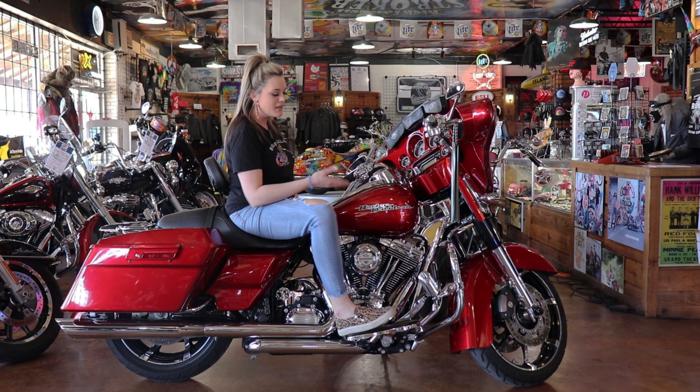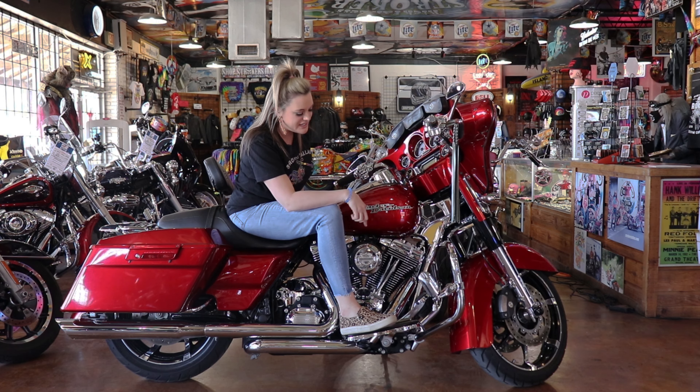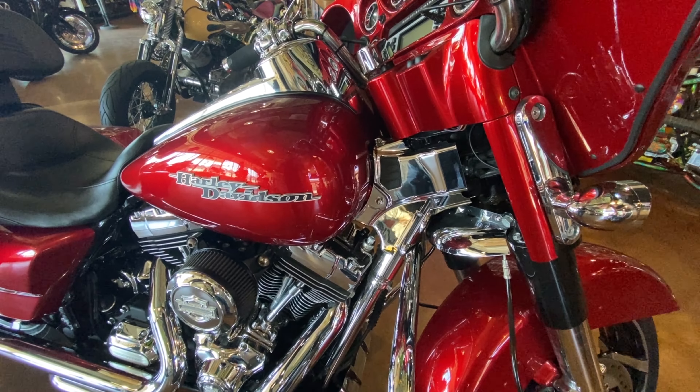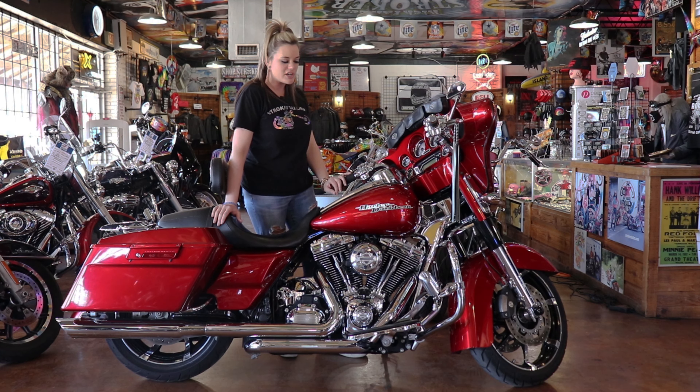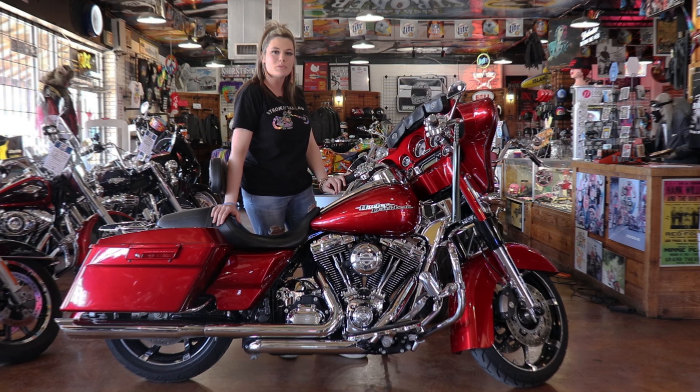It's got a gorgeous paint scheme. So this is something you don't see often — it has chrome frame covers. This bike has a lot of chrome on it. It also has a little bit of black just for contrast, which goes great with the red.